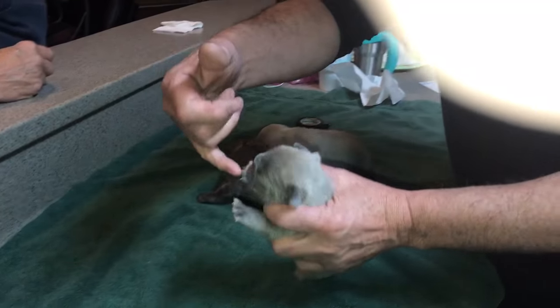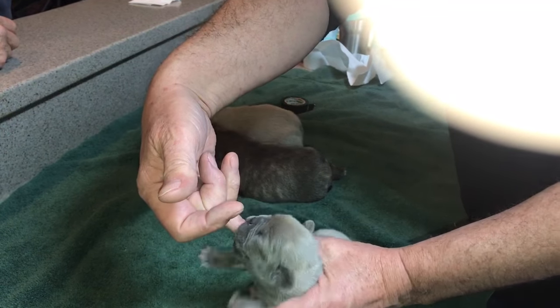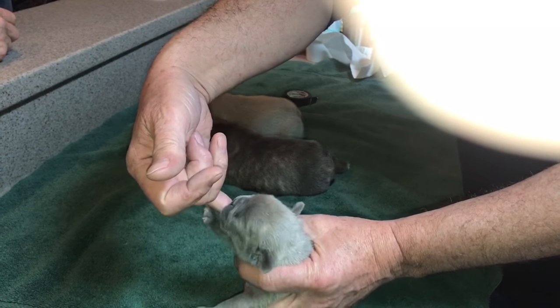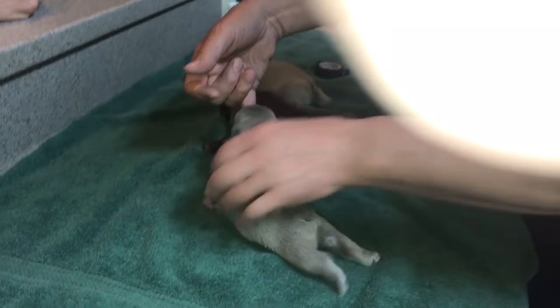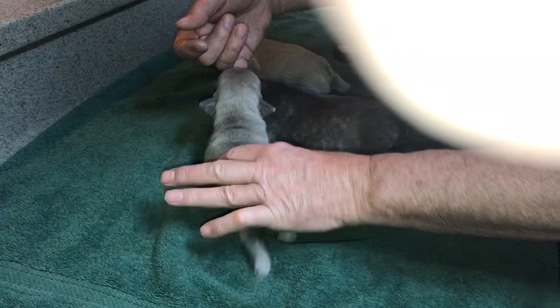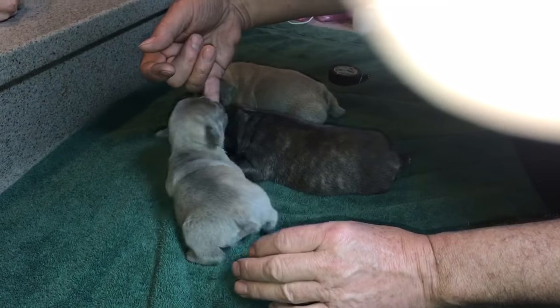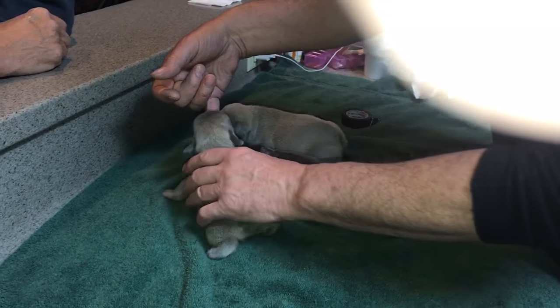By the way, if you want to know if a puppy's healthy, put your finger in its mouth. If it does this — feels nice and warm and is suckling away — that is a healthy little puppy. Also, look at the little belly on this puppy. This is a small puppy, so there's a little concern: was he getting enough nourishment? Well, look at his belly — it's nice and fat. This puppy's doing great; this is just a small little boy.